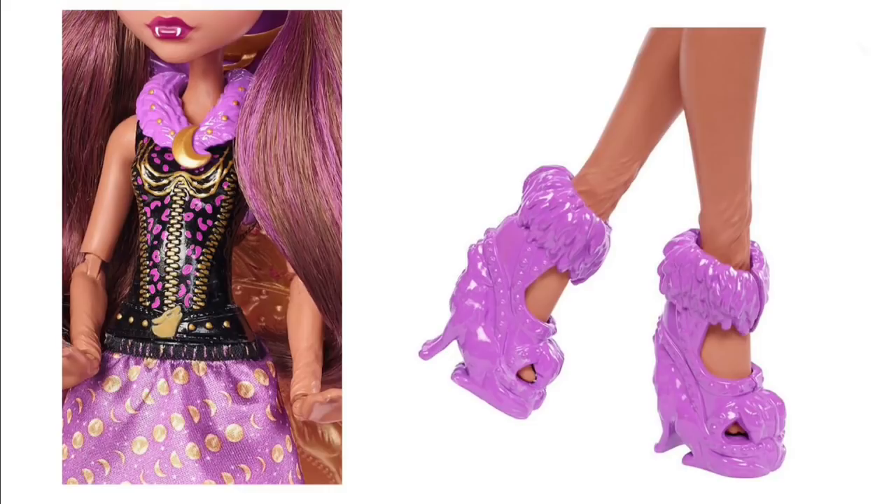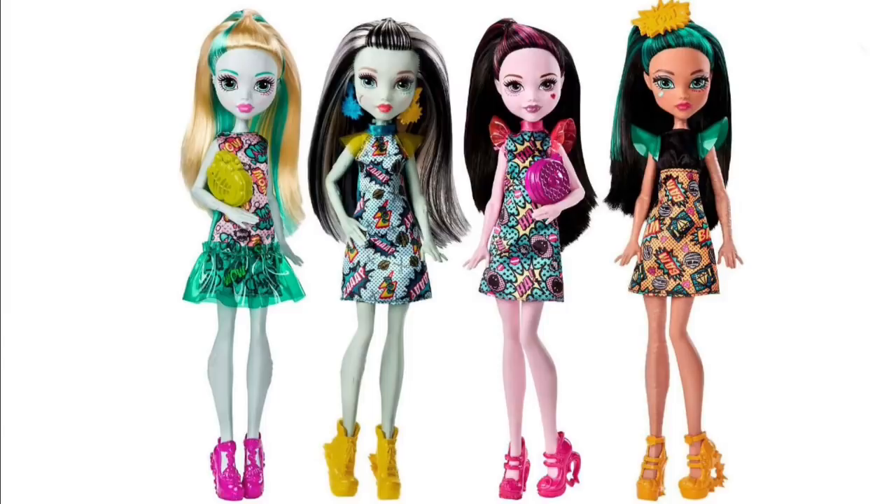Then we have the comic book dolls. This looks like a second version of the same characters that were the emoji or ice cream goals — I'm not sure — but the shoes and outfits are completely new. The fabric on the dresses is comic book-themed and personalized to each character, which I think is cool. The heels on the shoes have action and speech bubbles. If you want a good comic book-inspired Monster High doll, go back to the Weberella and Power Ghouls — but most people can't afford that.